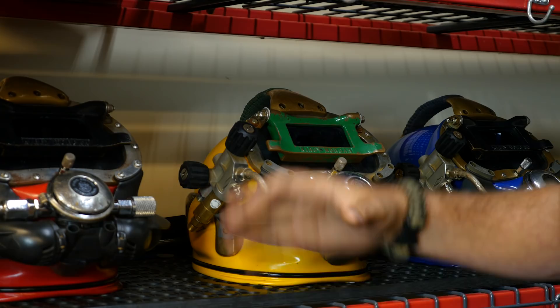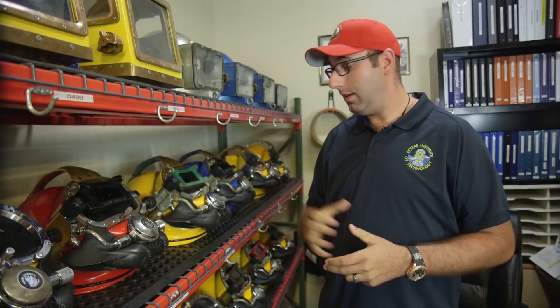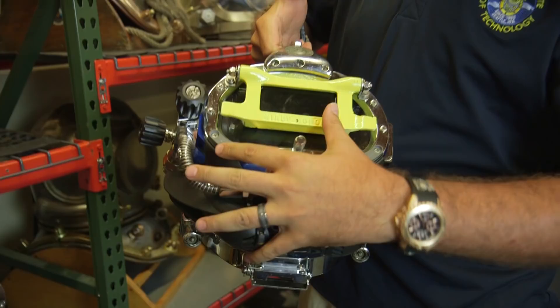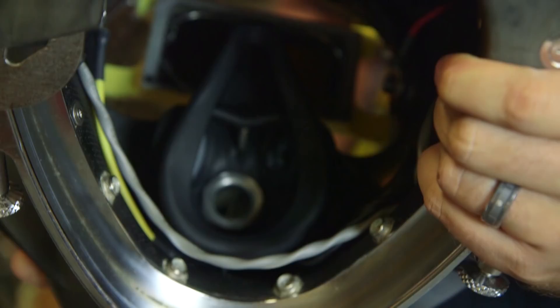This hat, along with all the Kirby Morgan models, weighs roughly between 28 and 30 pounds, but once you get in the water it becomes positively buoyant — a big difference. The Mark V is a free-flow hat, whereas the Kirby Morgan runs off a demand mode regulator, much like a scuba regulator, but instead of a mouthpiece you're biting on, you've got an oral nasal that fits inside your helmet.